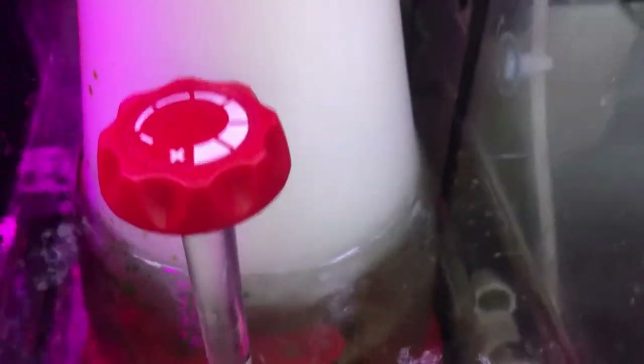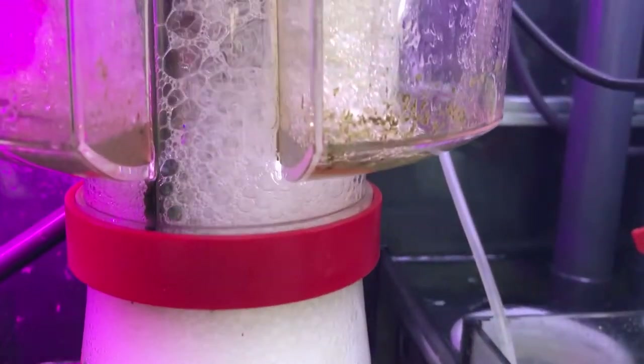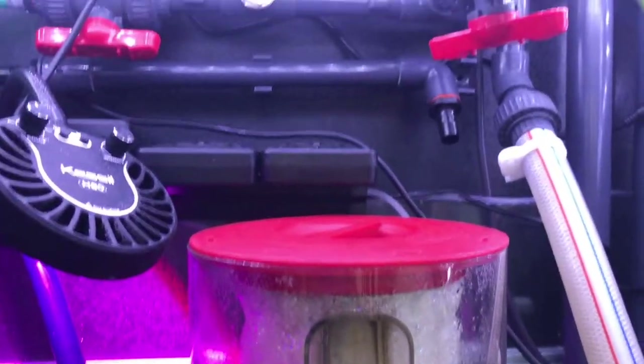So into the two filter socks, through the socks and out through the bottom into the Red Sea Reefer skimmer chamber, where you can see the Red Sea skimmer really doing its job. The amount of skim in there at the moment is 24 hours' worth, because I change or take the water out every day and I clean the cup out twice a week.